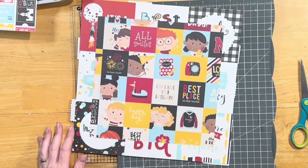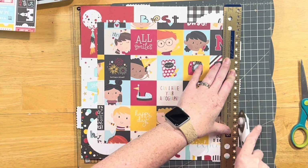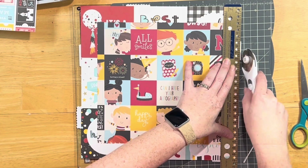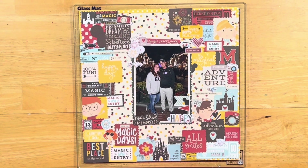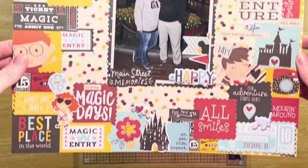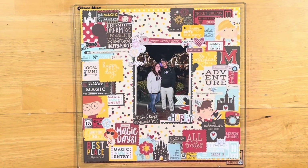I want to thank everyone who's liked and subscribed to my channel — I really appreciate it. If you haven't yet, go ahead and hit those buttons below. I do my best to answer all comments and questions; I love interacting with you guys. Make sure you check out all of my crafty peeps to see how they interpreted and scrap lifted Gloria's layout. All of their information is in the description box below, as well as Gloria's info — go visit her and give her some love. She does beautiful things. Thanks, and I hope everyone has a great day. Bye!